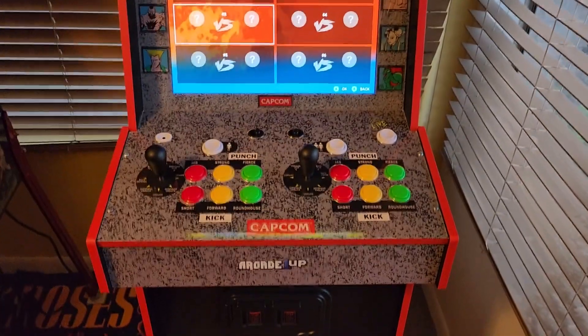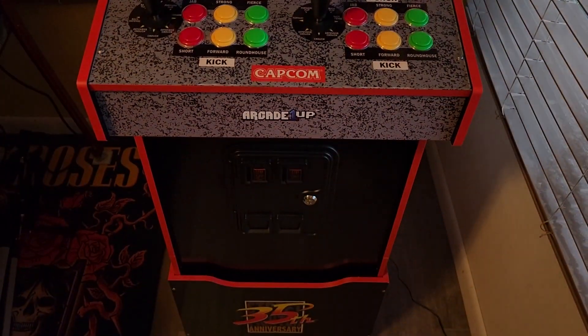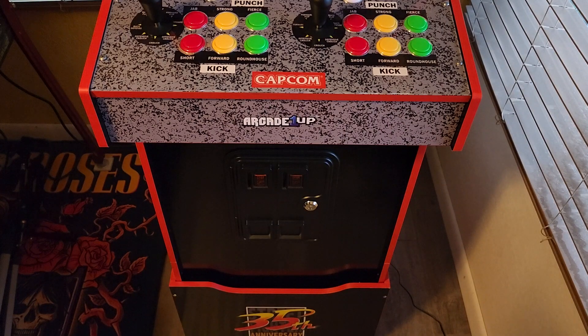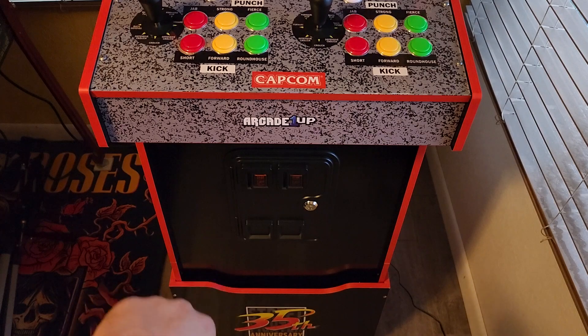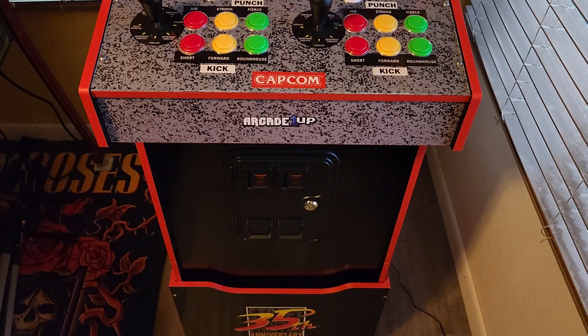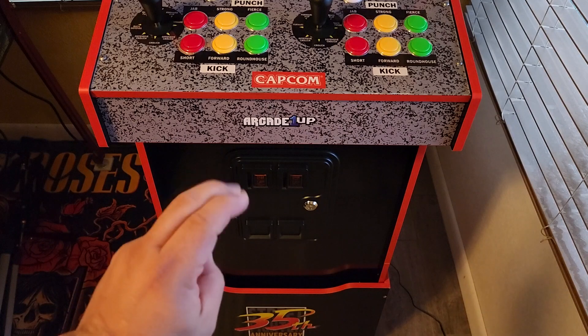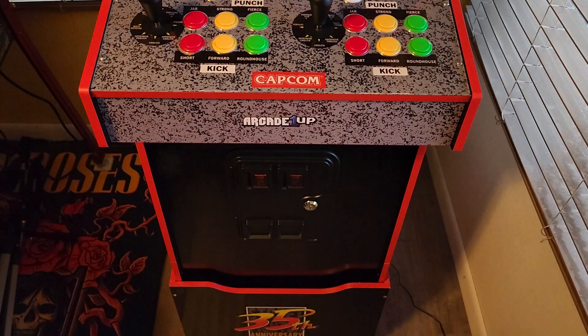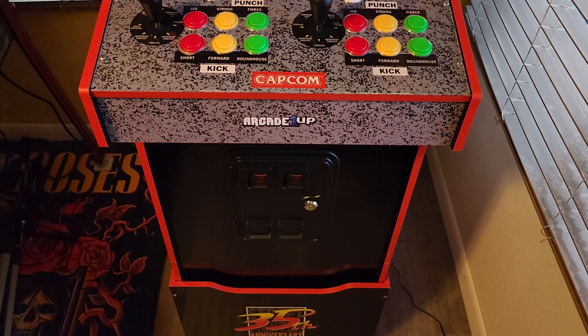If you look down here, you got the fake coin door. I know what they're going for — they want it to look like an authentic arcade cabinet. There are people who do a coin door mod with lights that turn on. Couldn't Arcade 1UP have done that in the first place? It's a nice thing to have, but it's not something I'm going to add on. You can see the coins don't even go in, so having them light up would be nice. It would be like an official cabinet.